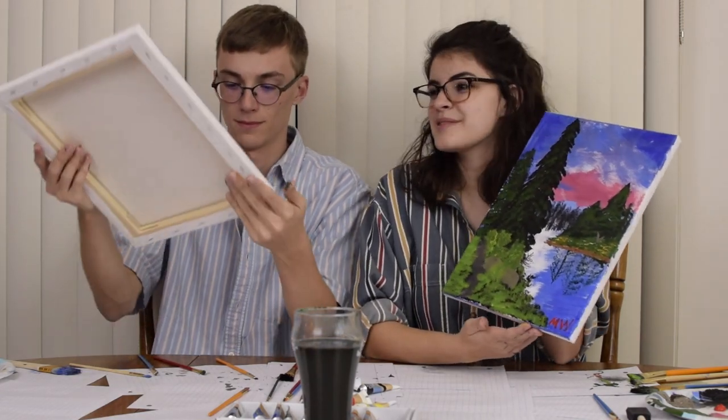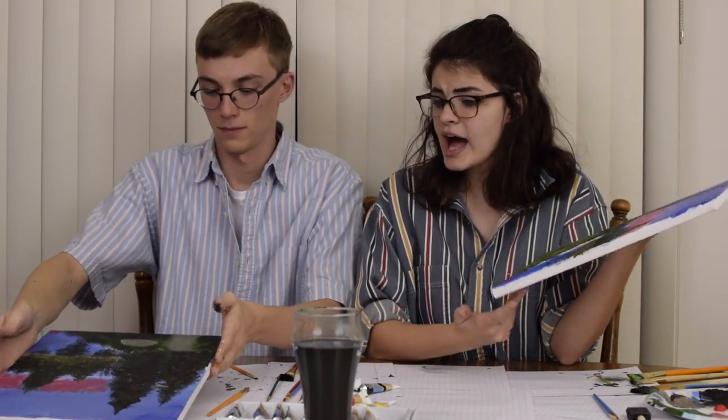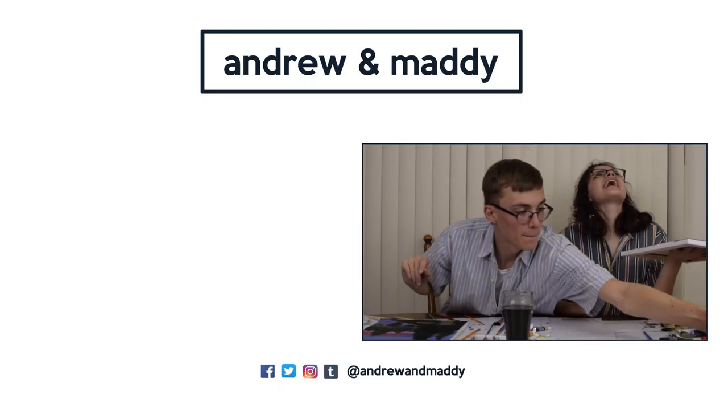I hope you had a great time painting with us, and I hope you have a wonderful day. Goodbye. End it!